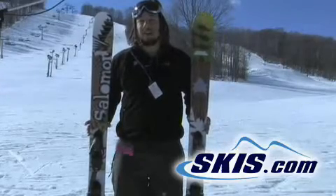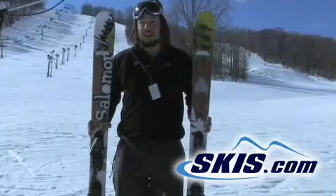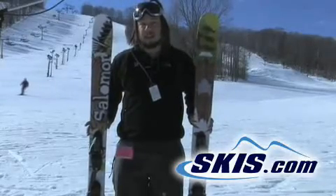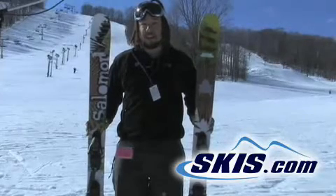I'm David, this is the Salomon Shogun. It's a good all-mountain ski, very light, easy to turn, a little soft. It's got a quick turning radius, kind of mid-range. It was great in the soft snow, nice and easy to turn, good release.